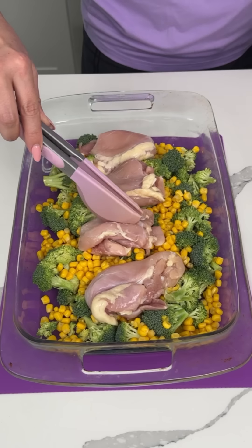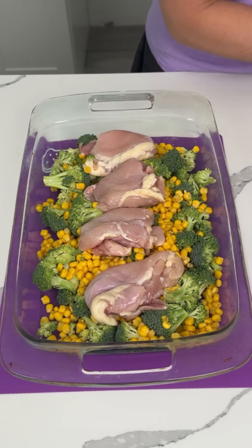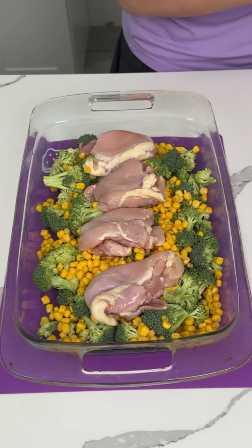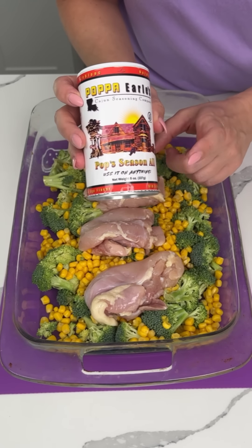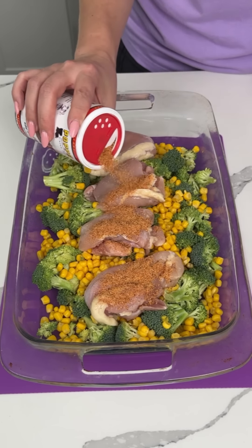It's going to be so good. So we're going to season these a little bit. I have this Papa Earl's Cajun seasoning — it's like an everything seasoning — so we're just going to put a little bit on each piece of chicken.